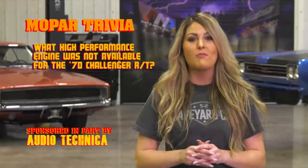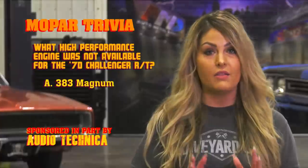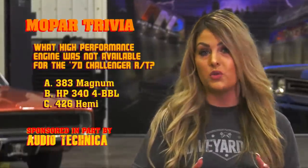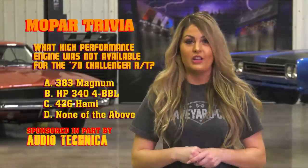The 1970 Challenger RT was certainly born with the intention of going fast and looking cool. What high-performance engine in the Dodge lineup for 1970 was not available in the Challenger RT model? Was it the 383 Magnum, the high-performance 340 four-barrel, the 426 Hemi, or none of the above? Do you think you know the answer? Stay tuned after the break and I'll let you know how you did.